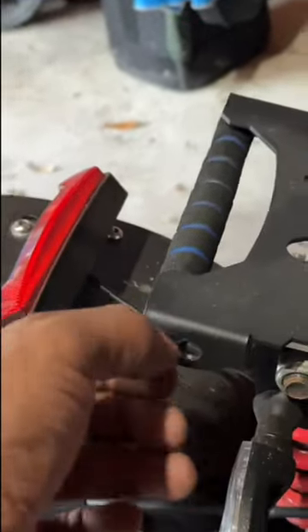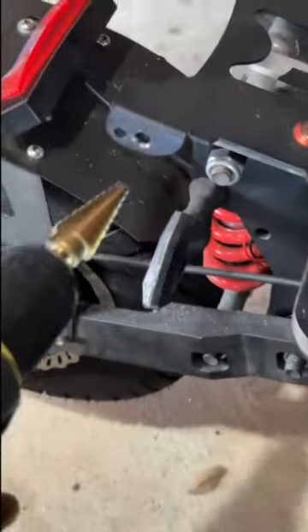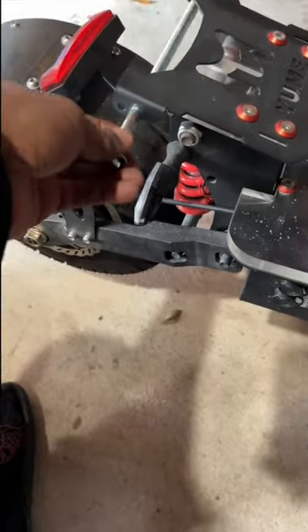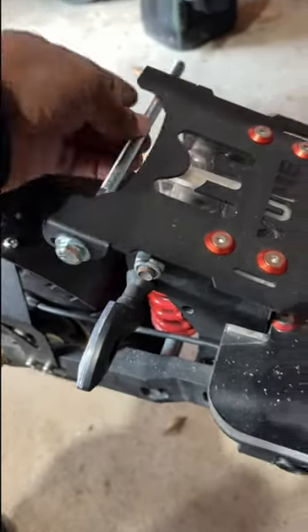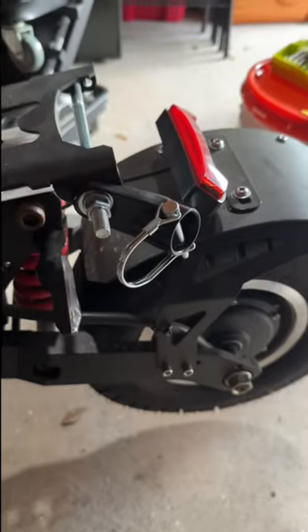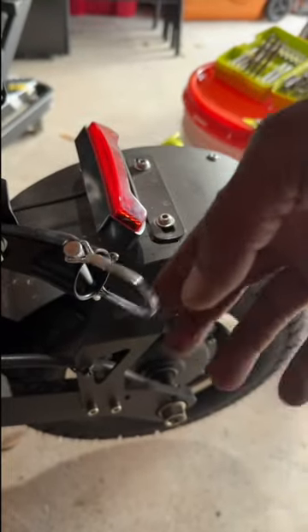I had to remove the handle that normally you can lift the scooter up with and drill some holes. I went to the hardware store and got a long bolt that would fit all the way through so I could attach the trailer attachment to the scooter. I secured it with some lock washers and stuff like that and hooked it up.